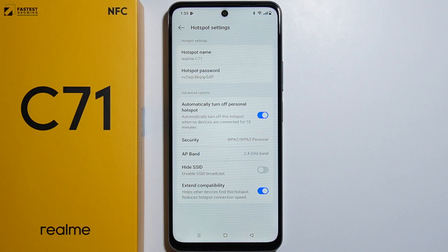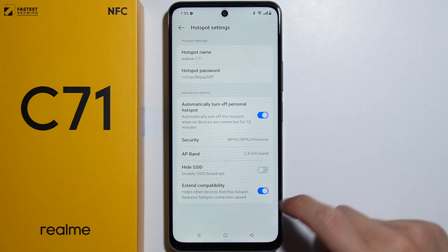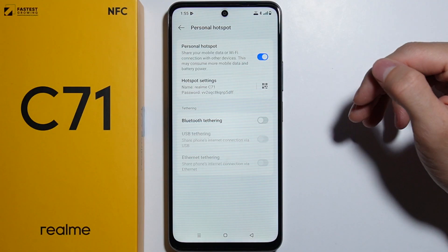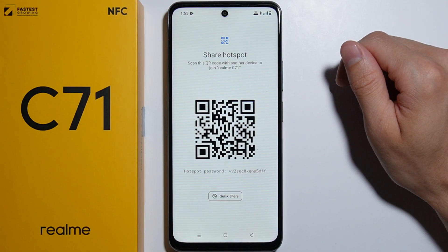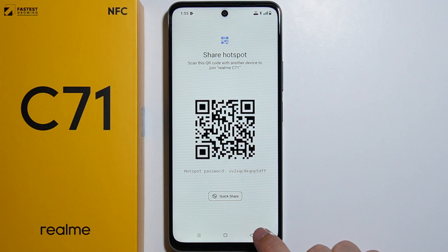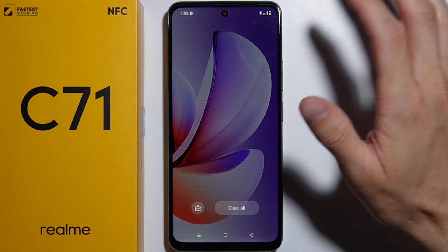That's basically it. Once you've set up all these settings, you can enable your personal hotspot and connect to it using the password. Alternatively, you can turn on the QR code for your hotspot and scan it using another device to connect — so that's how you can do this.